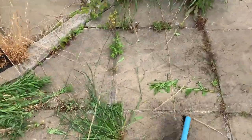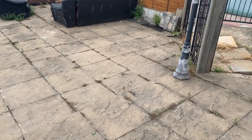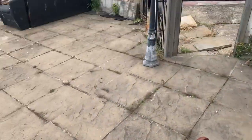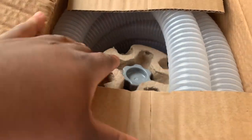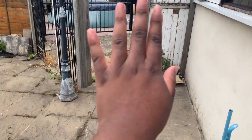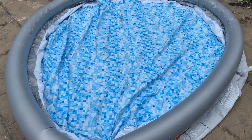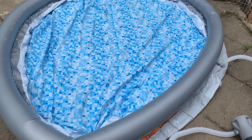We are currently unboxing this and I think we've figured out a place where we're going to do it. We've been sweeping and getting ready. So inside the box comes with the actual pool and a cover. By the looks of it, this is what the swimming pool is supposed to look like. We've got to fill it up with water.